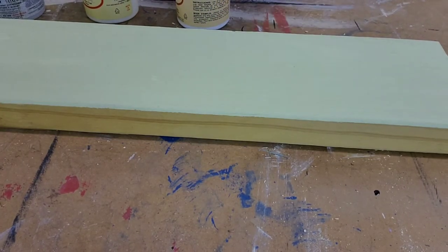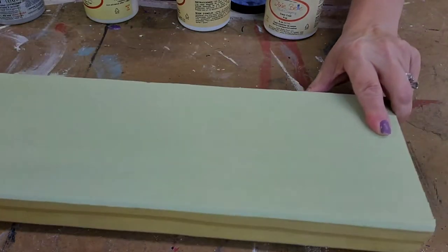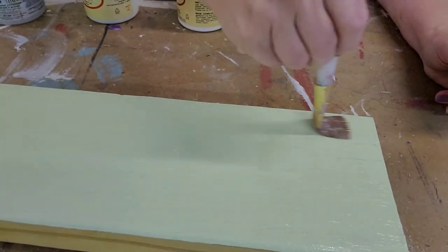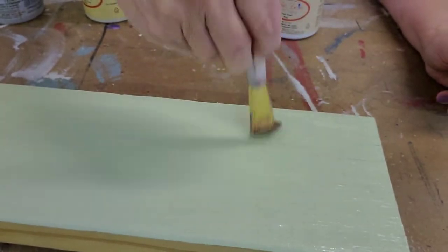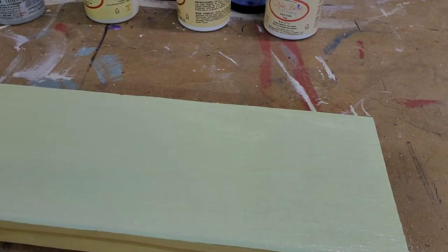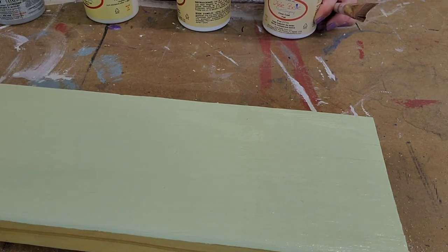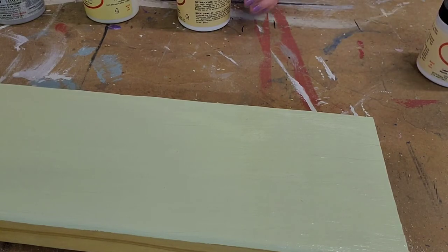First we're going to use clear coat flat. I'm just going to take a brush and paint a portion of the board and let that sit. I also use the sealers a lot whenever I'm doing decoupage — these are great for decoupage, and I typically use flat for that.